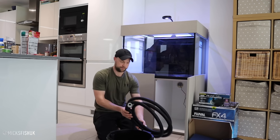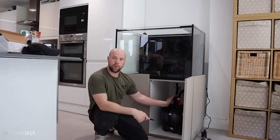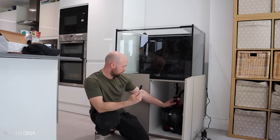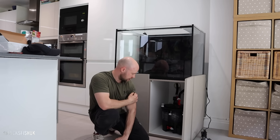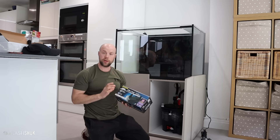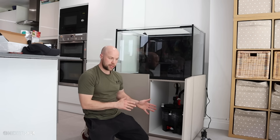The FX4 is all plumbed in and ready to go. Quick tip: get yourself a sharpie or masking tape and mark 'out' and 'in' on your pipework. When you're doing maintenance and taking both off, you won't be wondering which goes where - and if you plug them in the wrong way and turn the filter on it'll mess your tank up completely. The inline clarifier I'm going to do as a separate video, so I'll leave that in the cabinet for now.